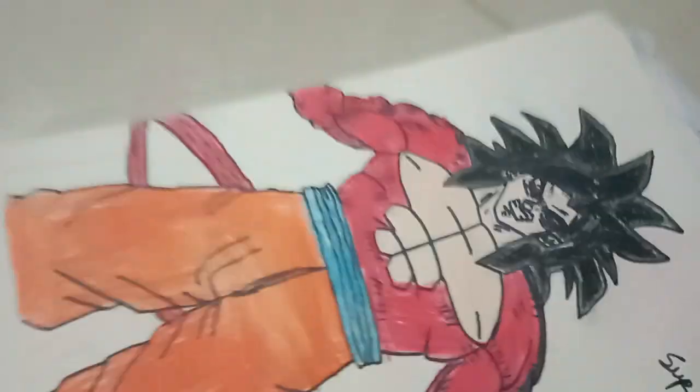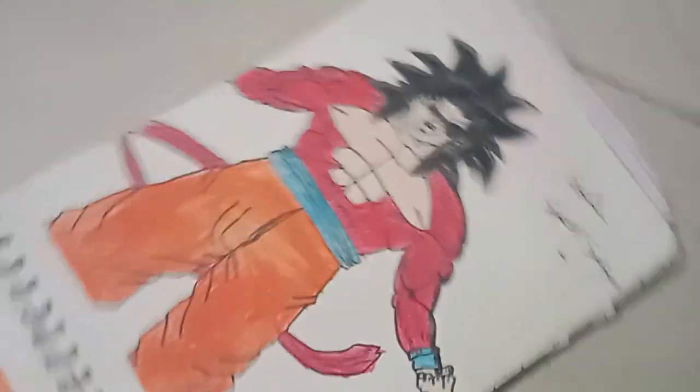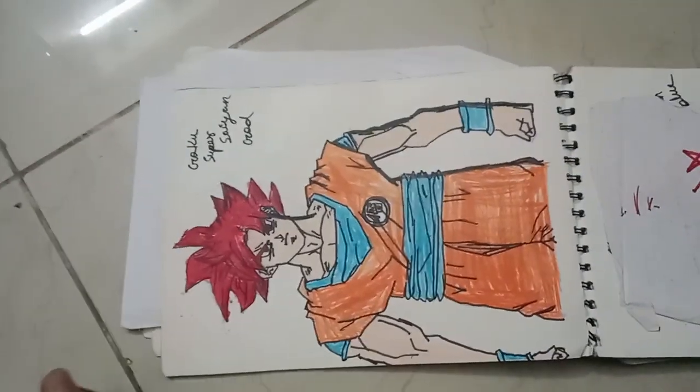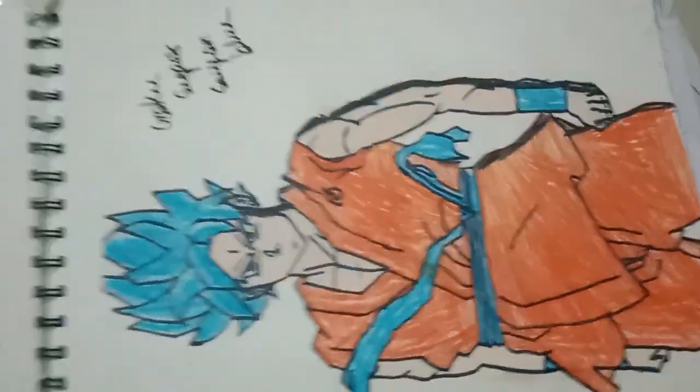And the 4th, Goku Super Saiyan 4. And the 5th, Goku Super Saiyan 4. And the 6th, Goku Super Saiyan 4.